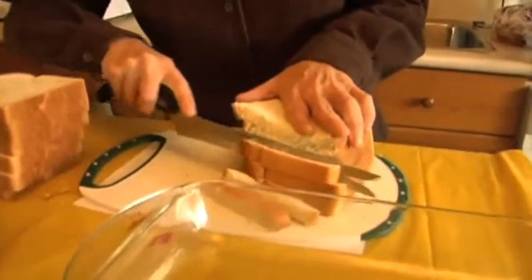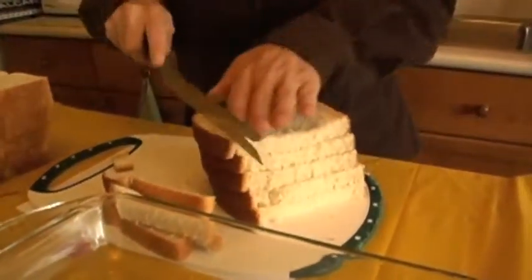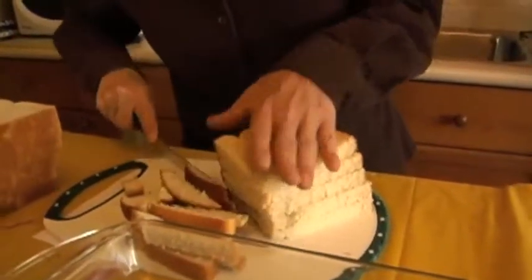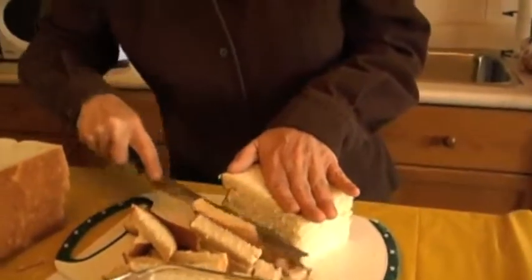You can make it in the morning before you go to work, or you can make it at night, go to bed, get up in the morning, come home from work, and put her together in the oven. It's all set to go.